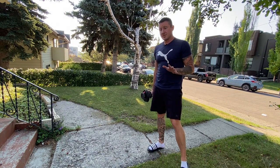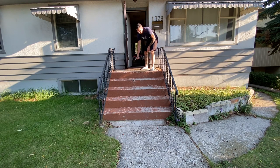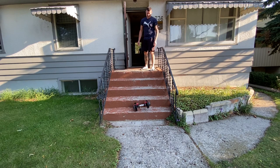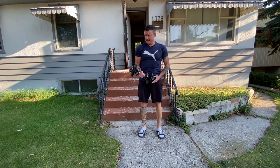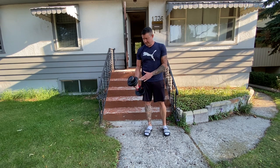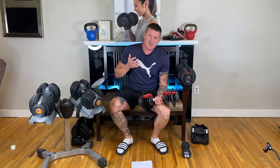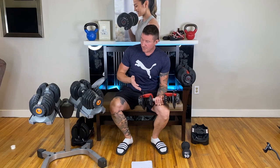Dropping them doesn't seem to be that big of an issue. Now let's simulate a worst-case scenario: dropping them down concrete steps. They seem to be okay — everything seems fine. The technology is solid enough that I think you can drop your Bowflex SelectTech dumbbells without too much worry, so for at least $500 you're getting something that's sturdy and durable.